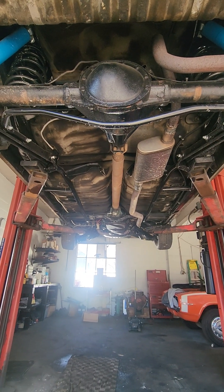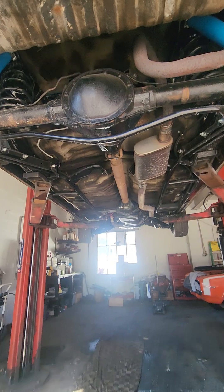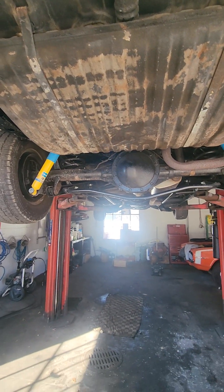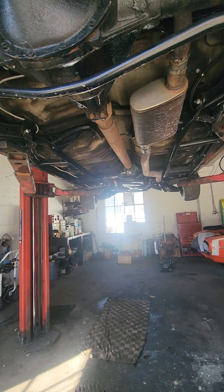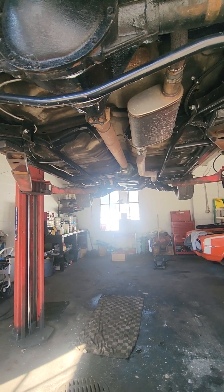It's got single exhaust on it, but everything's new. 1968 Oldsmobile — came with a 350 I think, and now it has the 455 with a 350 Turbo transmission. Very nice car for the money.